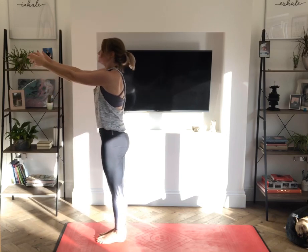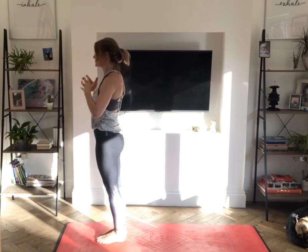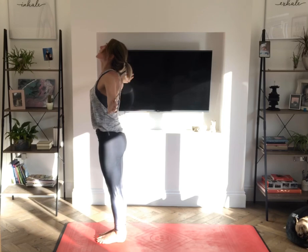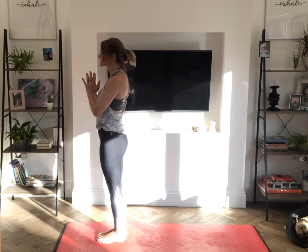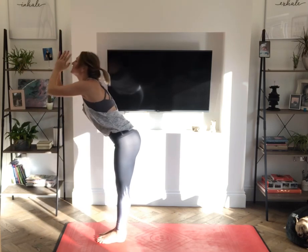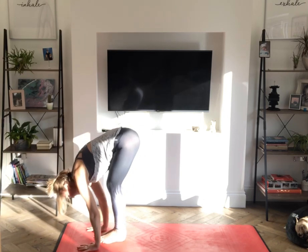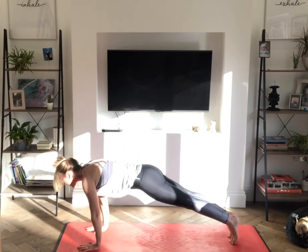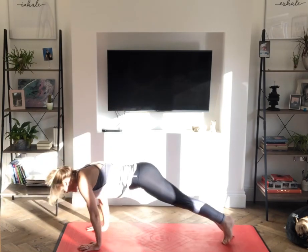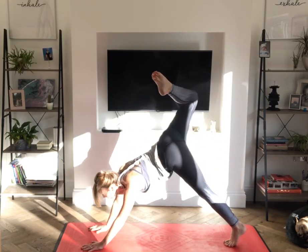Inhale, take the arms out in front and open out to the side. Exhale, bring those hands back to the heart. Inhale, reach the arms up and back, take a gentle back bend. Exhale, forward fold. Inhale, halfway lift. Exhale, stepping or jumping back into a high plank, lower down for chaturanga. Inhale, upward facing dog. Exhale, downward facing dog.